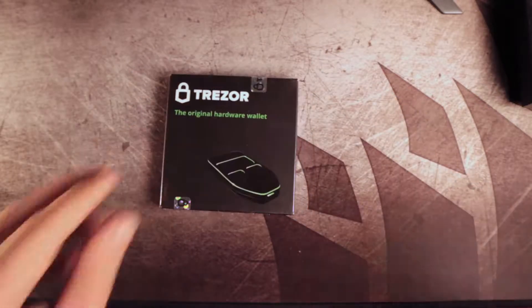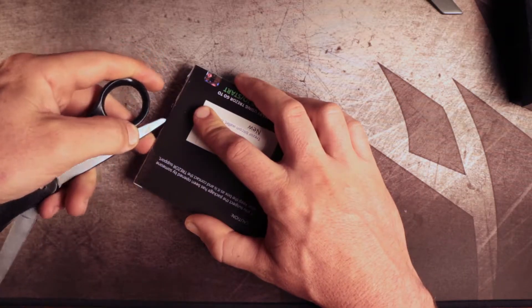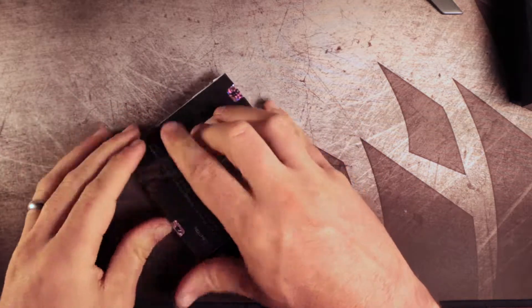Let's unbox the Trezor One wallet. Trezor is a hardware wallet for storing cryptocurrency — you can store over a thousand different cryptocurrencies.